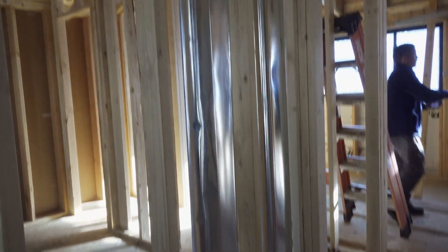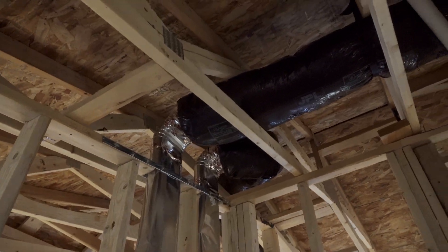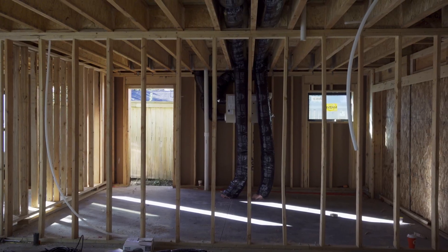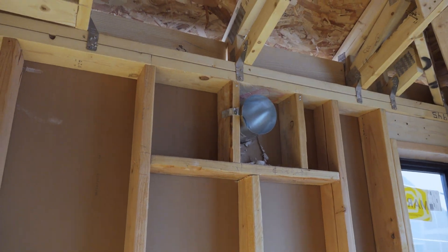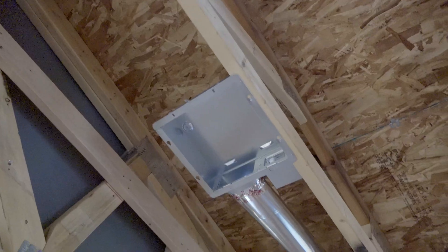These are the metal vents that they added to connect the two through the bathroom wall. They also handled installing our hood vent for the stove — you can see they have the pipe there — and also our bathroom exhaust.